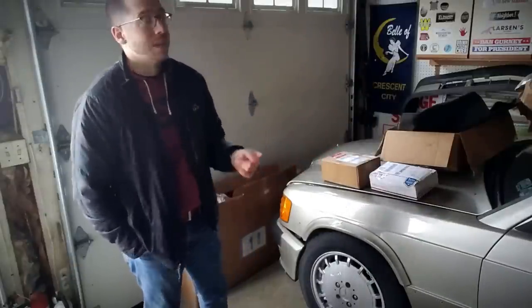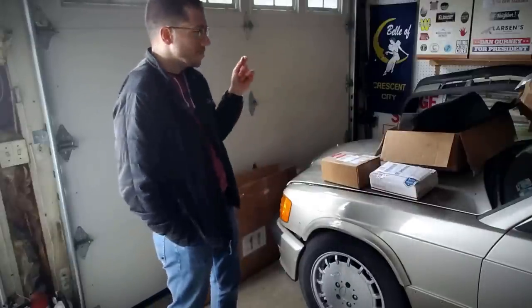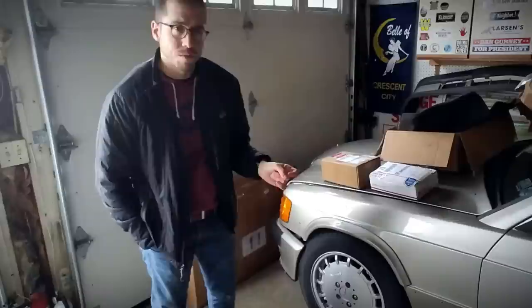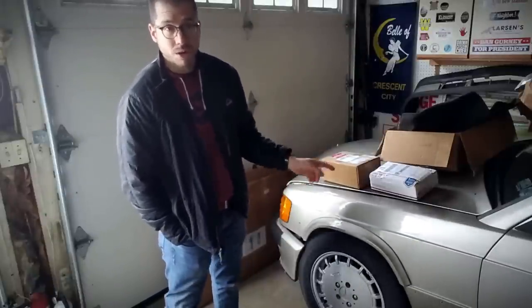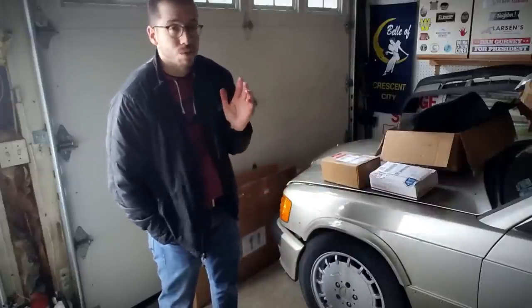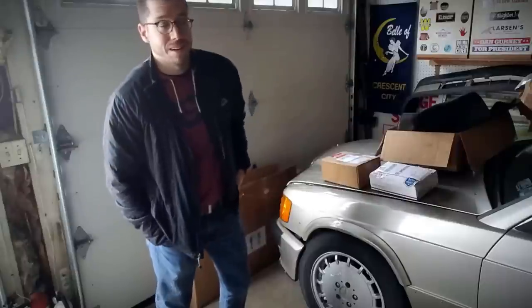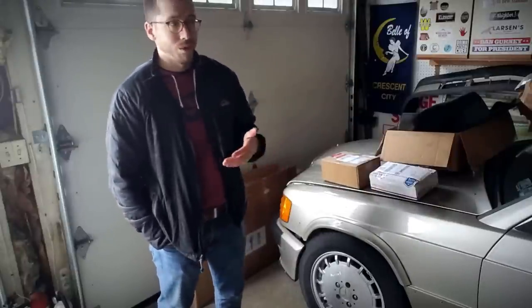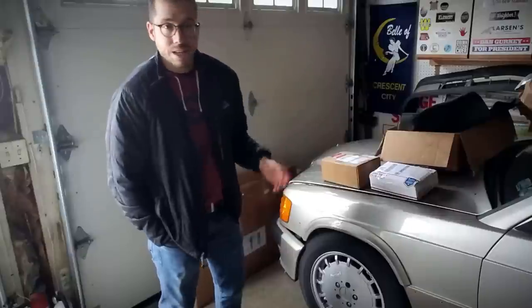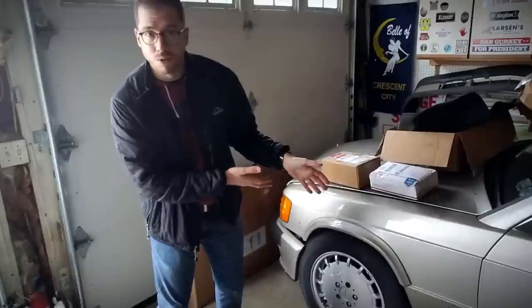As I mentioned before, the salvage yard that I bought it from said it came in as a running, driving car. And both the CarFax and AutoCheck reports, along with a pile of maintenance records I was able to acquire from the dealers that worked on this vehicle, shows that up until the early to mid-2000s this car was religiously, fastidiously maintained. It was at a dealer for every scheduled appointment that it should have had, and that's incredible for any car that's well into its second or third decade.